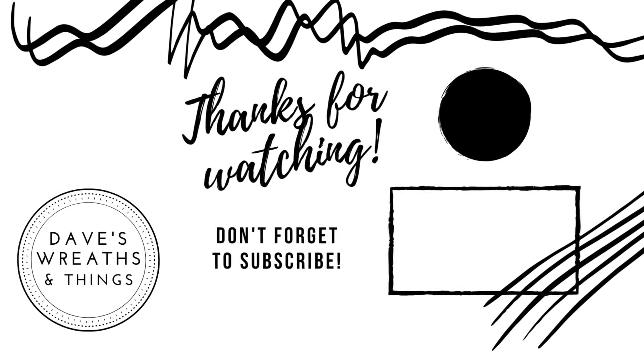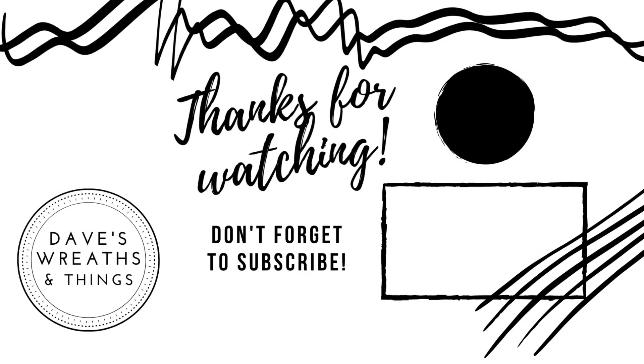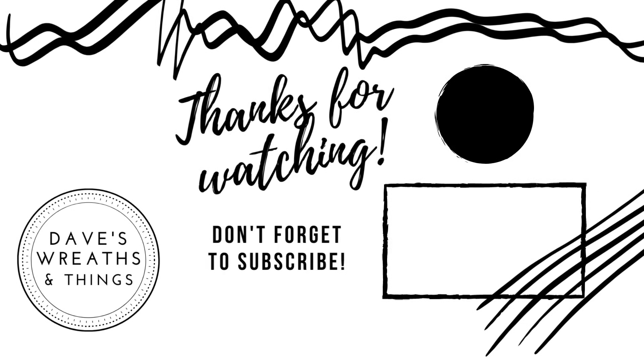Thank you so much for joining me today while I created these three Summer Door Decor DIYs. Don't forget to subscribe and hit that notification bell so you can be notified whenever I upload a new project. Thank you so much for watching. Take care — bye for now!